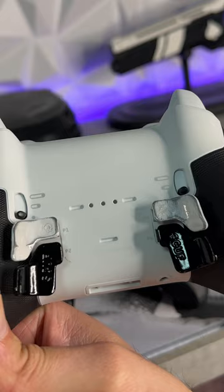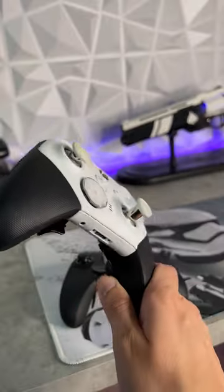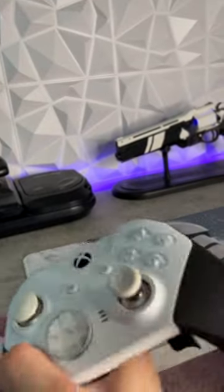On the backside, we have Scuf's aftermarket offering for paddles. I painted the bottom two gloss black and the top two gloss white — three coats of base and primer, and then two coats of gloss clear to seal everything up.